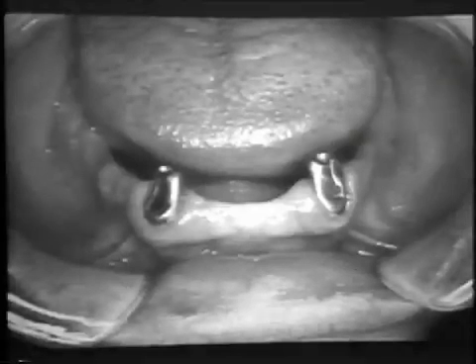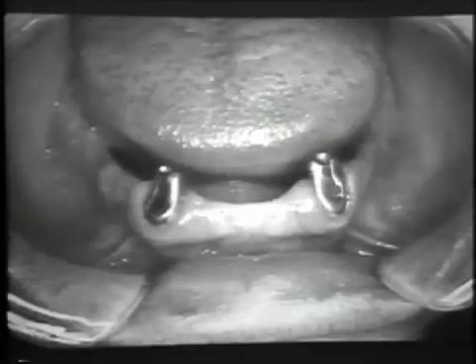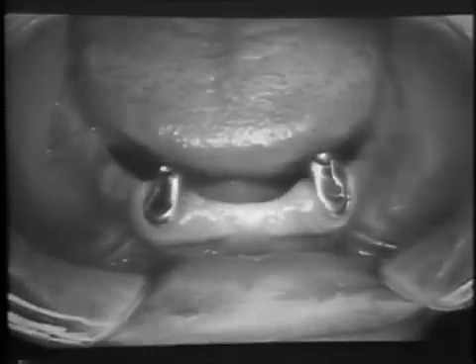The following sequence will demonstrate the fabrication of what is commonly referred to as a high coping. This particular coping is used on teeth of sound periodontal condition to enhance retentive and resistance form for the overdenture.